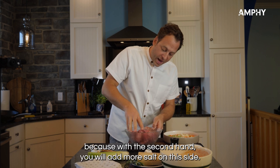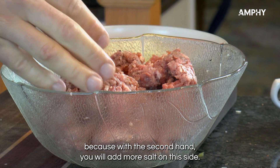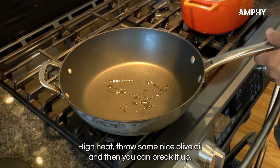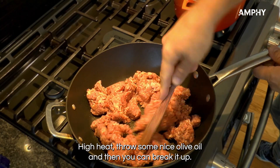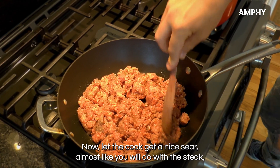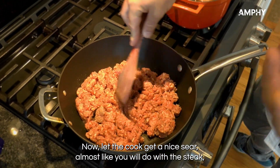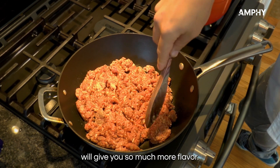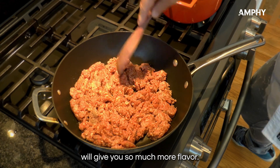With your second hand you add more salt on the other side. Now let's cook the meat on high heat — add some nice olive oil, then break it up. Let it cook and get a nice sear, almost like you would do with a steak, because the caramelization on the meat will give you so much more flavor.